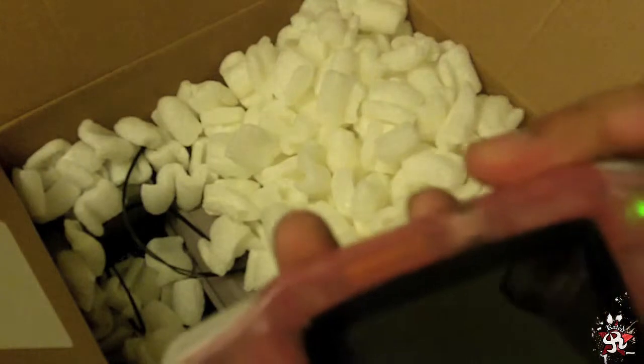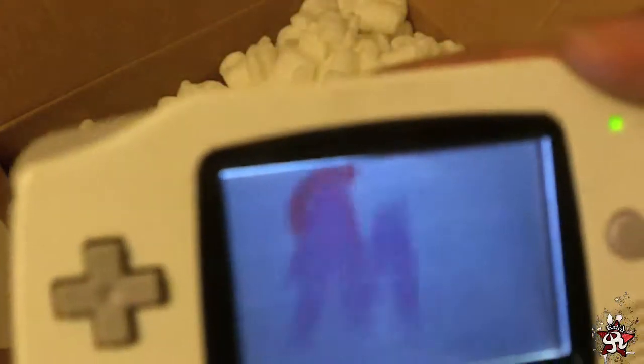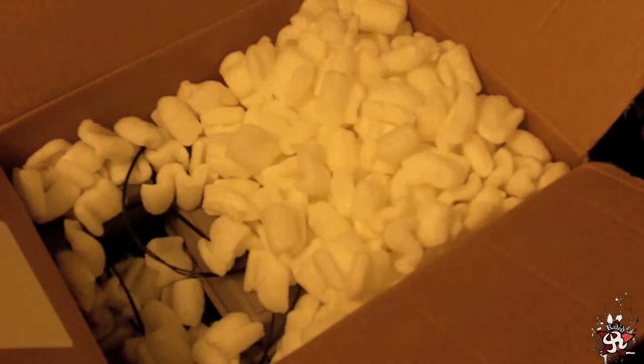Some really beat-up Game Boy Advance systems. Looks like... I don't know what color this was — it looks pink. Does it turn on? It looks pretty good. How's this white one? That one's modified — they didn't mention that in the listing. That looks awesome. I can see some scrape marks in there, but it looks good though.